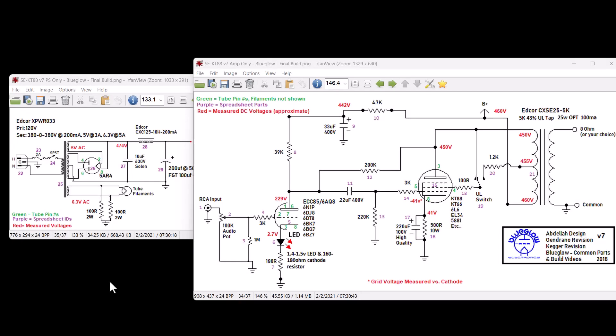If people built this amplifier the way I showed it in my video series, there will be four tubes: two KT88s on the output, a single 6N1P shared for both the left and right channels, and a single 5AR4 rectifier.